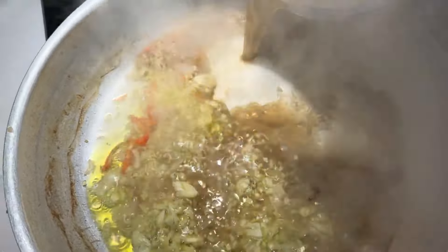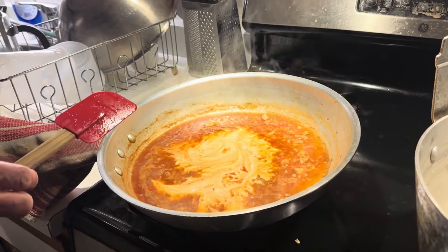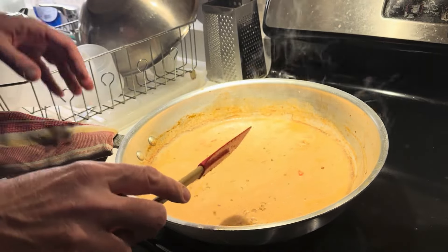Just a heaping tablespoon of tomato paste — maybe a little more. I'm just going to bring it to a quick boil and simmer, then take it off heat until the pasta is ready.